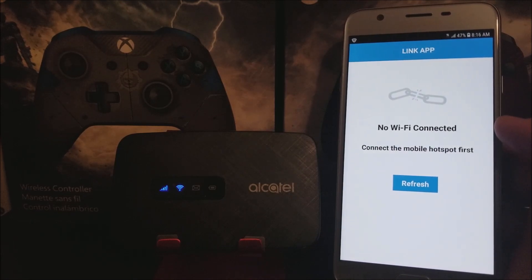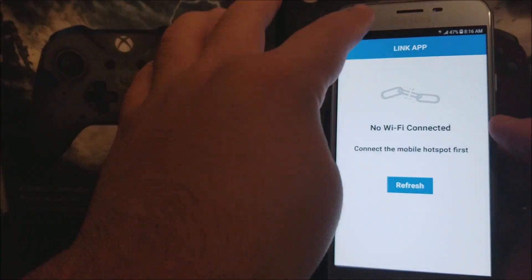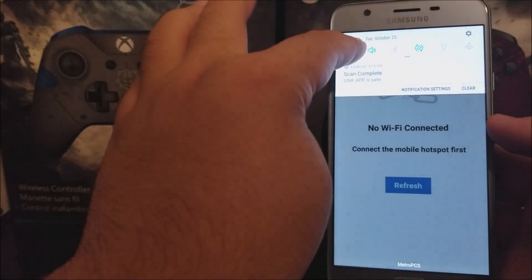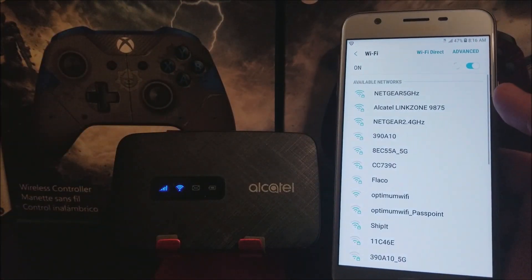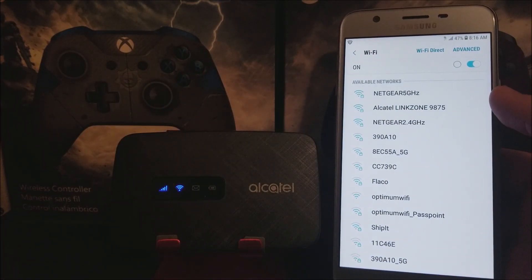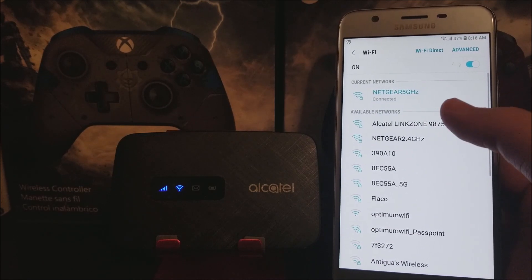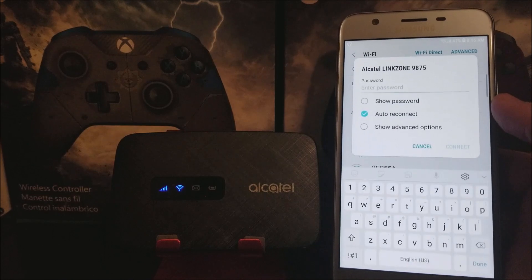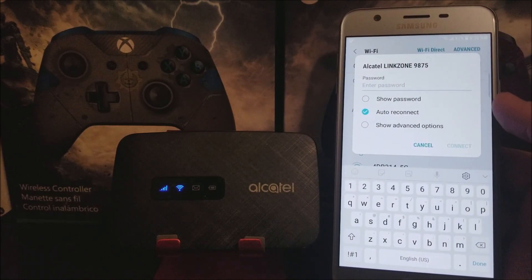The app says no Wi-Fi connected — connect to the mobile hotspot first. So now let's search for the signal. Let's open Wi-Fi, turn it on, and as you can see, the second one says Alcatel Linkzone 9875, so let's tap on that.